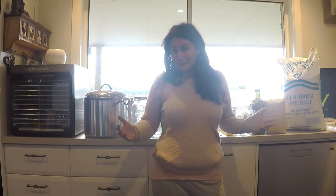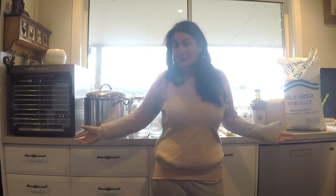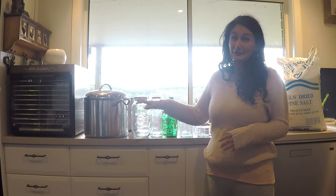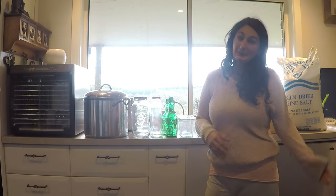So that is my preserving setup and what I hope to expand to in the future. I hope you found this helpful if you're starting out on your self-sufficient journey and preserving some of your harvests from the garden. Thanks again for watching — I'm Natalie from Living the Dream Permaculture, and I'll see you next time. Goodbye!